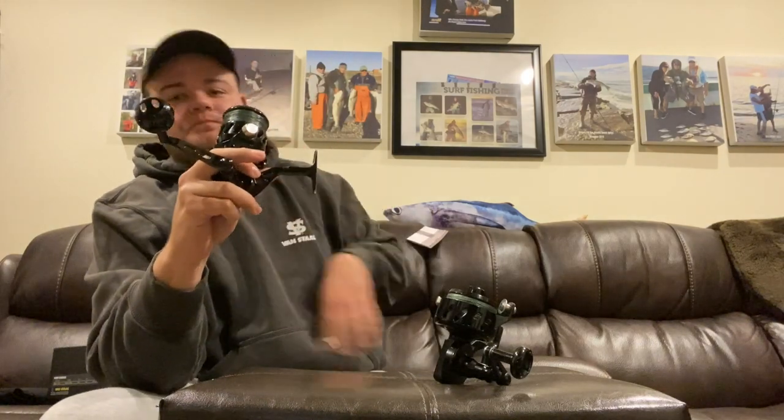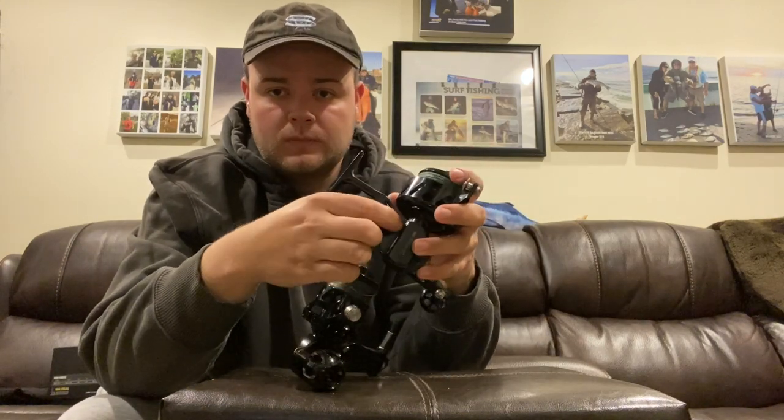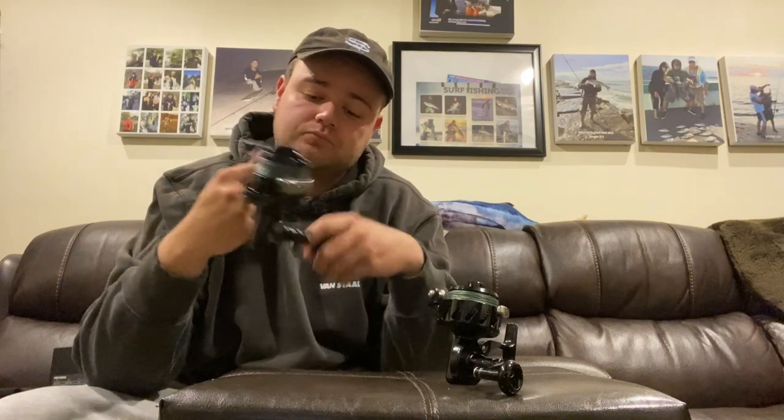First, Van Staal went with a unibody design with the Gen 2. The original USA-made and Gen 1 X series had three screws that put together the foot to the body of the reel. In the X2, they made this a single design — no screws, no bolts — so the foot and the body minus the handle are all one piece. In theory, that is one less leakage point where water could get in, as well as making a more compact and strong one-to-one connection design.